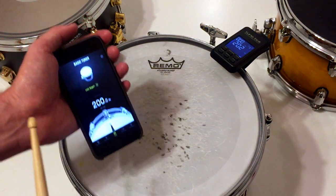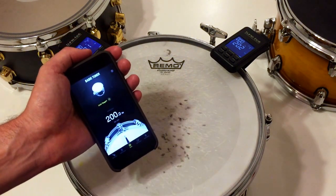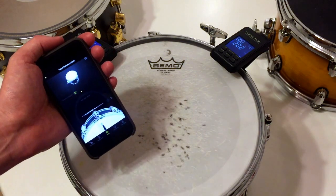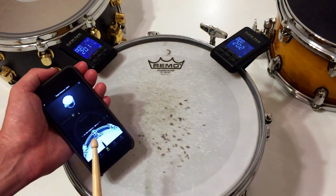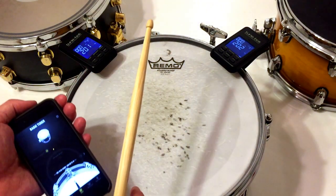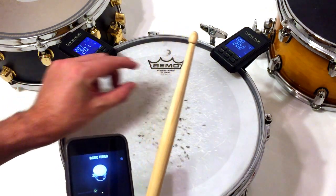If you have detected the right lug pitch, you have the option to lock the target. When you lock the target, the app will deal with higher order overtones in a very sophisticated way. Tunebot has a similar function — that's the filter button.